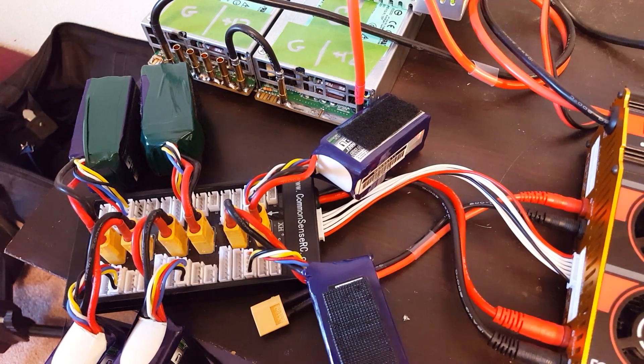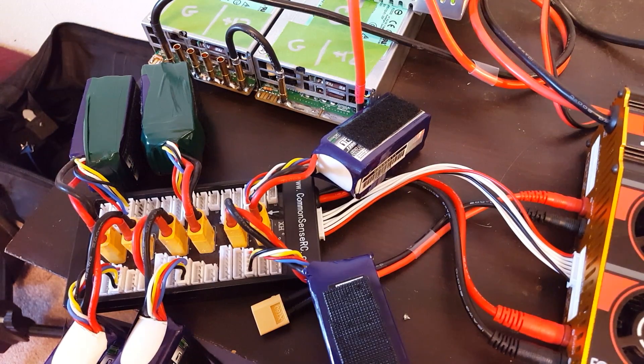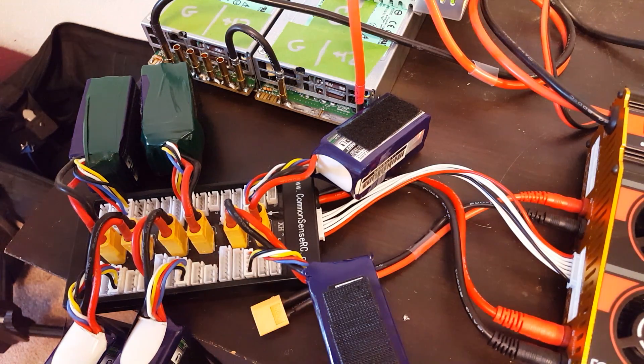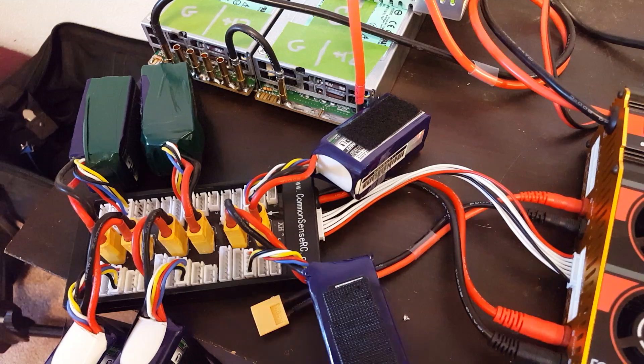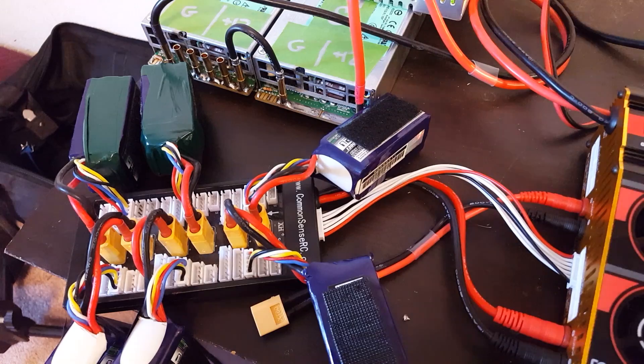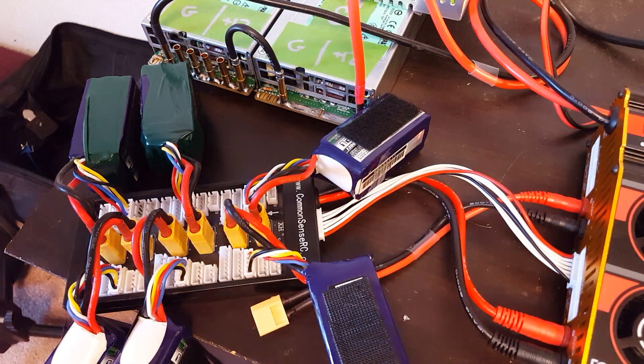Now I'm about to show you that you can balance charge, because I'm starting a balance charge cycle. I'll come back when it's done and show you everything is balanced. But there's one more thing I want to show you — a potential risk of parallel charging you may not be aware of. I do parallel charge and I like it, but I never said it was without risk. You need to be aware of the risks.